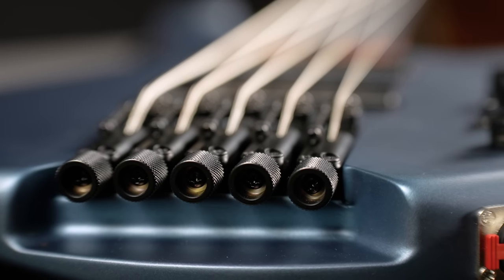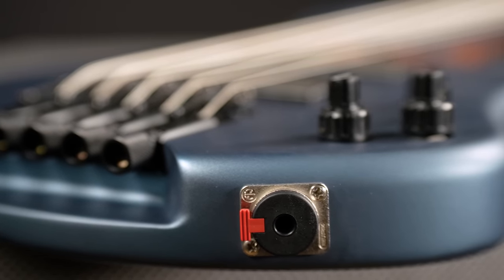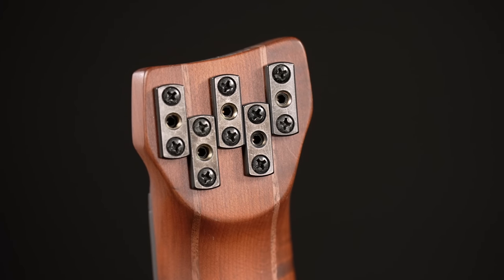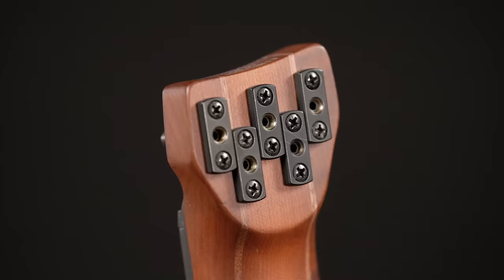The only thing I don't really like is the locking jack. I should be happy because it's Neutrik and these are the best, but I personally would rather accidentally rip the cable out of my bass than rip apart my amp from my cabinet. But that might just be me. To make me happy again, Ibanez ships these basses with a little finger ramp that you can stick in between the pickups, so all the Gary Willis fans amongst you will be satisfied as well.